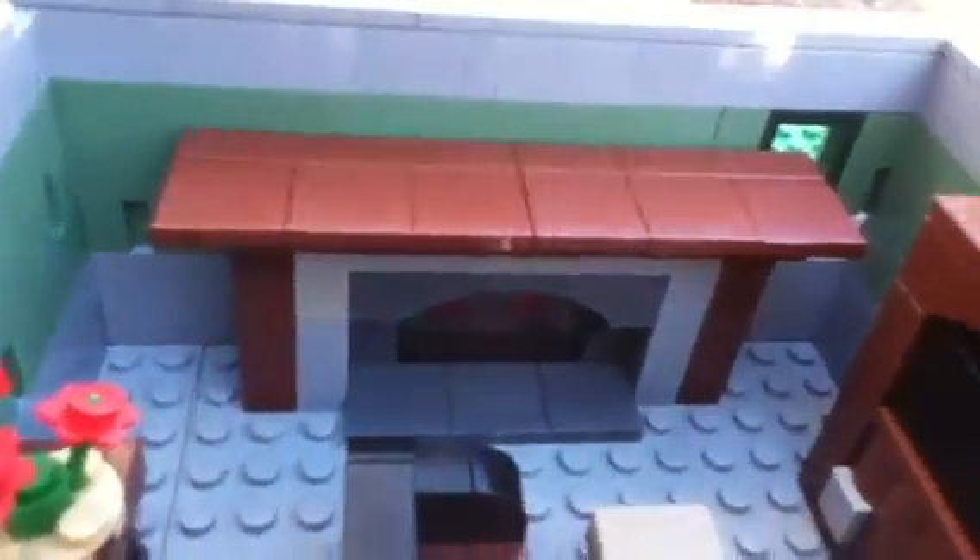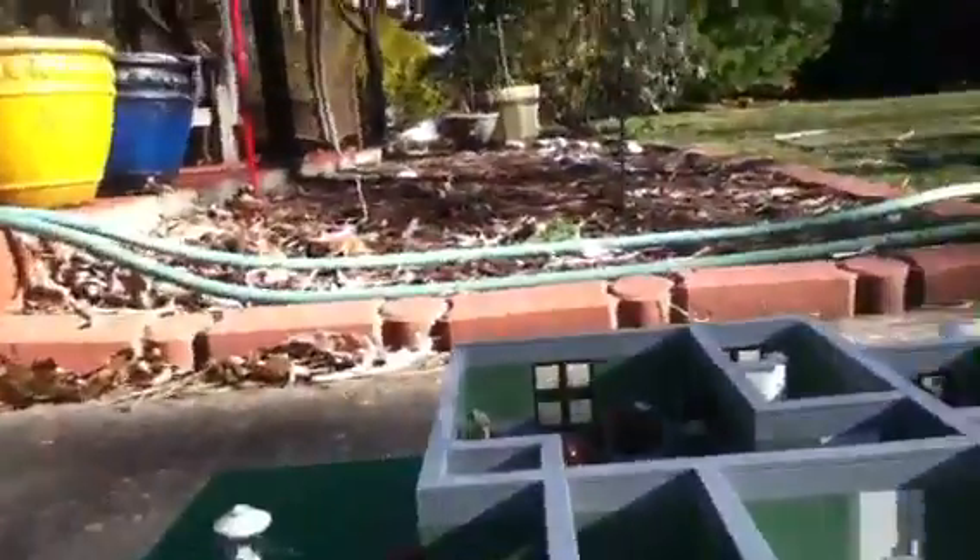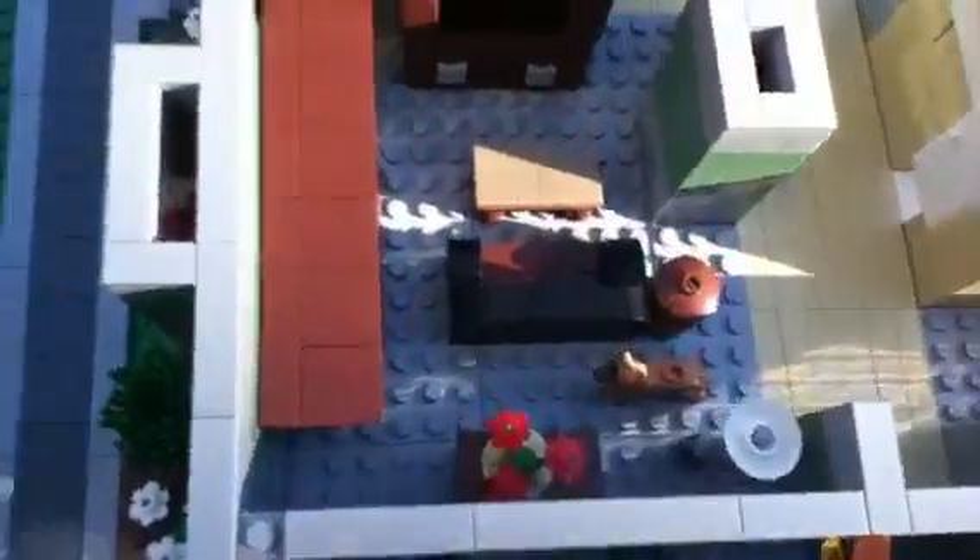The living room has my custom TV cabinet, a couch with a person on it, a table, and a little table with some flowers on it. And there again is a custom fireplace. There's a little window over there. That's basically the whole living room. The fireplace has fire in there — it's cold out.